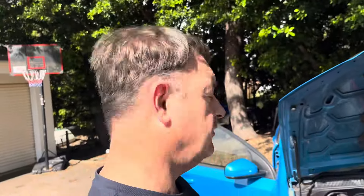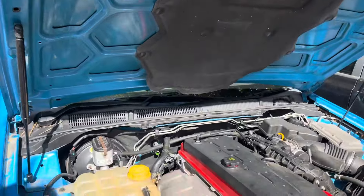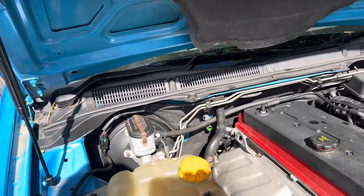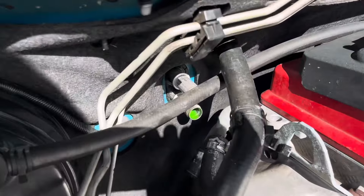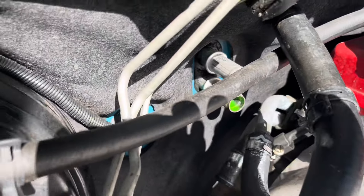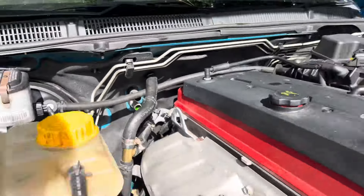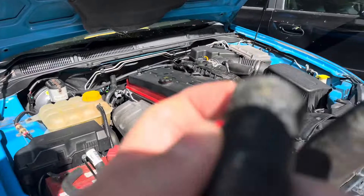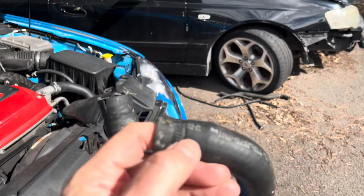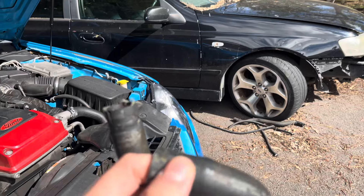Hi guys, hopefully a real short update on Henry's car — won't even call it episode three, it's probably episode 2b. The lower heater hose was leaking. You can see there, I've taken them both off, but that bottom one had a small split — you probably can't see it, but just on this side of where the clamp was, it was split.